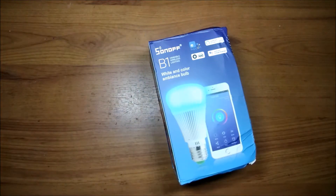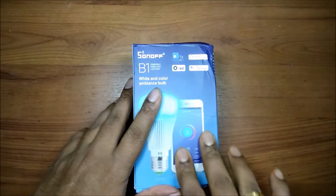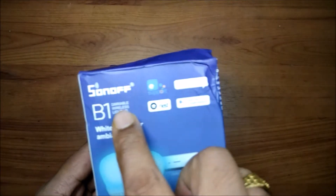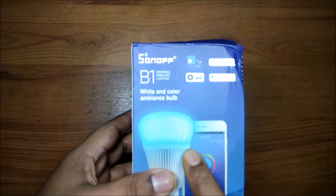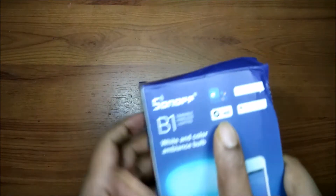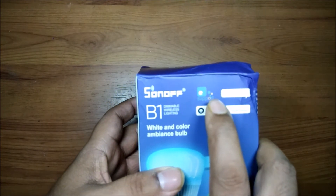Here is the bulb itself. I'll remove the plastic. The packet has some minor issues but that is fine because the inner packing is very good. It says Sonoff B1 dimmable white, dimmable wireless lighting, white and color ambience. So it can change color — this is like your smart LED bulbs, but compatible with Alexa, and then we have the eWeLink app.